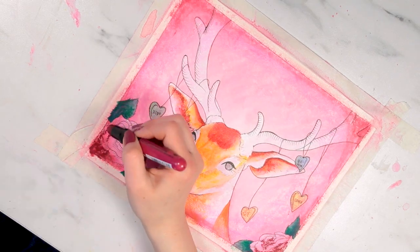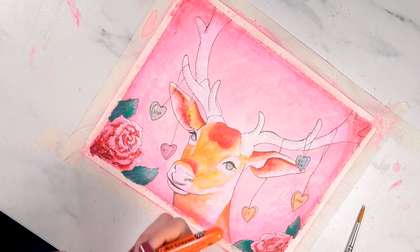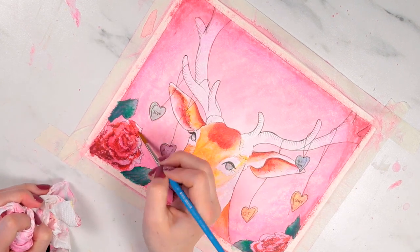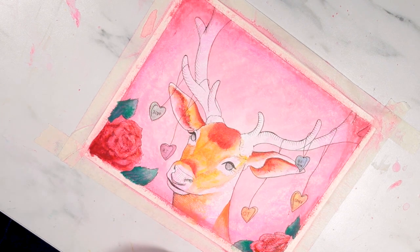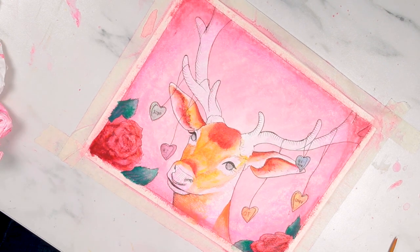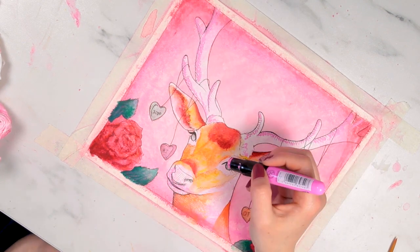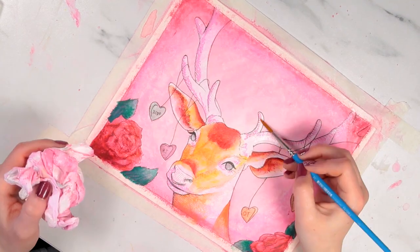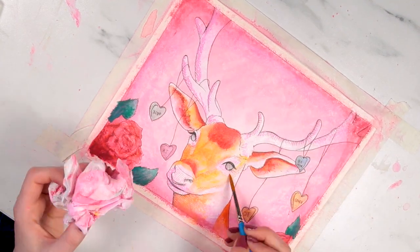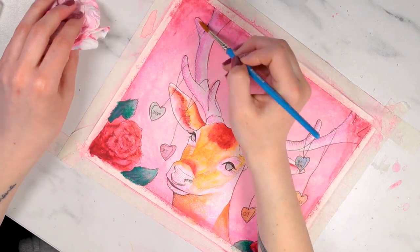I found that if you wanted really strong colors, it was best to apply the crayon directly to the paper. But if you wanted a more pastel color, you could work by just wetting the crayon. I also tried cutting off parts of the crayon and mixing it with water, but found it was more effective — and gave more consistent color — to simply wet the crayon directly.